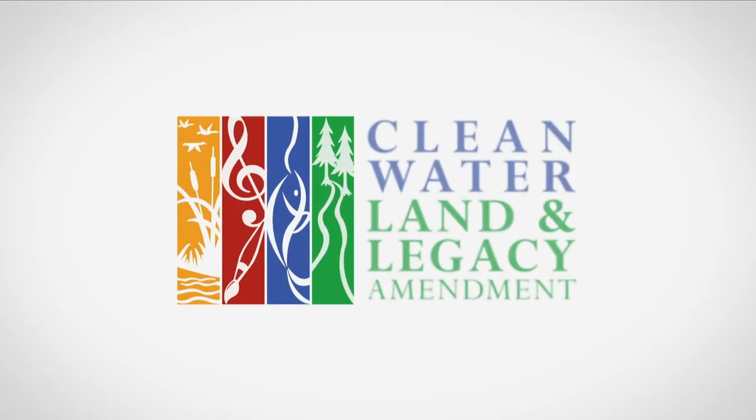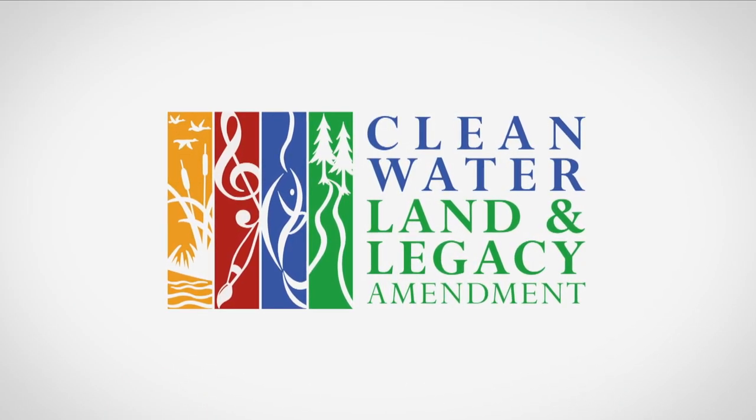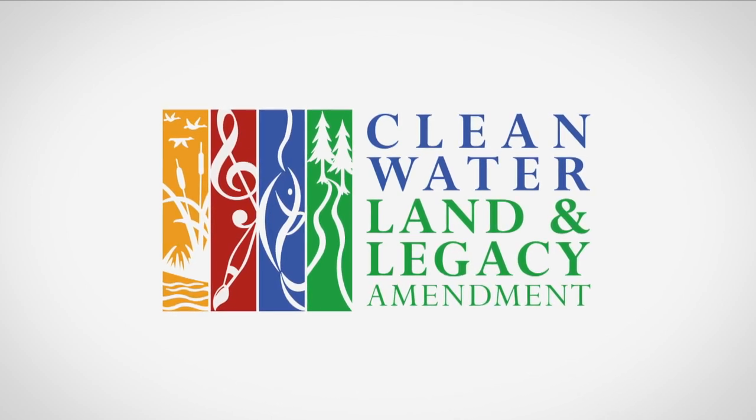Funded by the Minnesota Arts and Cultural Heritage Fund, with money from the vote of the people of Minnesota on November 4th, 2008. And by the members of Prairie Public.